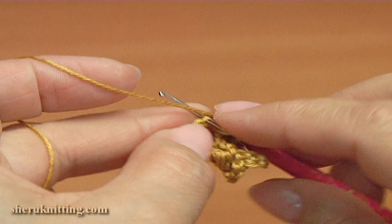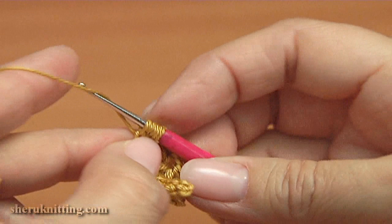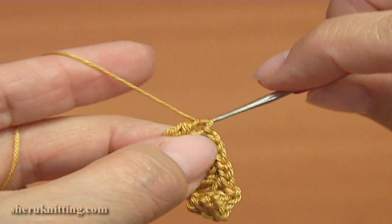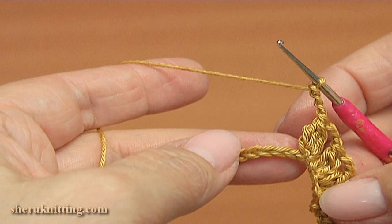Skip the next chain stitch and make the cluster into the 2nd chain stitch. Make the 1st double crochet, the 2nd unfinished double crochet, and the 3rd one. Then yarn over and pull through 3 loops, then yarn over and pull through to finish the cluster. Chain 3 — 1, 2, 3.